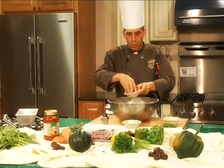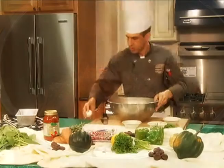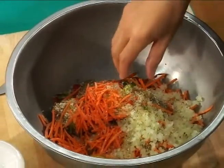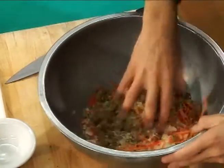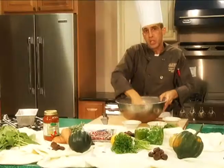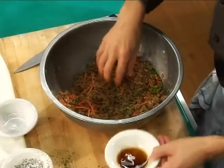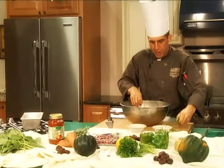We're going to add some kosher salt and black pepper for seasoning, and one egg. The pretty standard ratio for meatloaf is one egg per one pound of meat or meat alternative. Now that this is mixed, I'm going to finish off with a little bit of Worcestershire sauce and some fresh parsley.